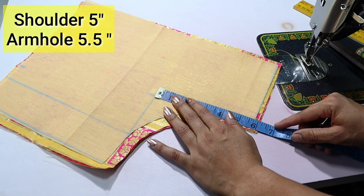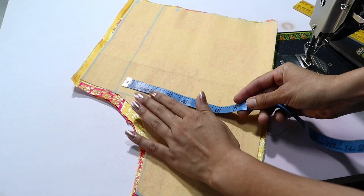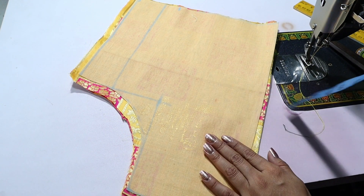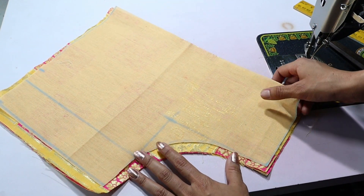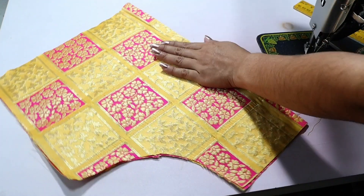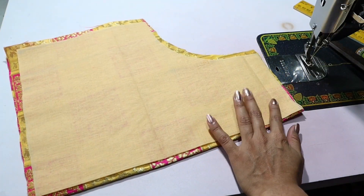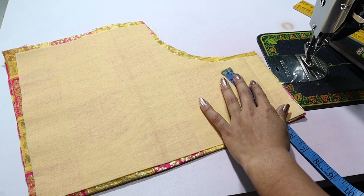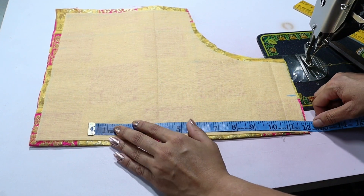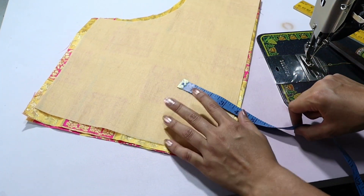According to the shoulder, here is 5 inches, armhole here is 5.5 inches, and chest the foot part is 8.5 inches. Now we will mark the neck. If you like today's video please like and share, and if you visit the channel for the first time please subscribe. We will make 2.5 inches, then 2 inches, and the length here is 12 inches.